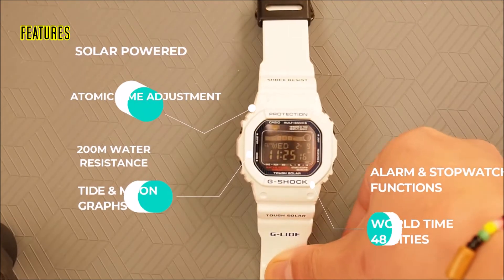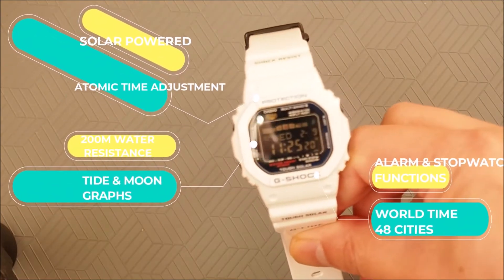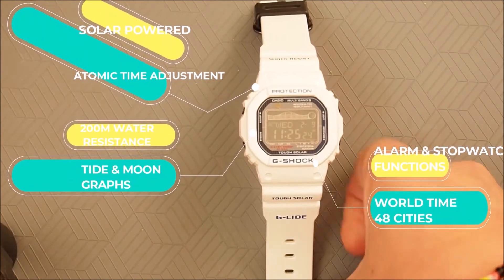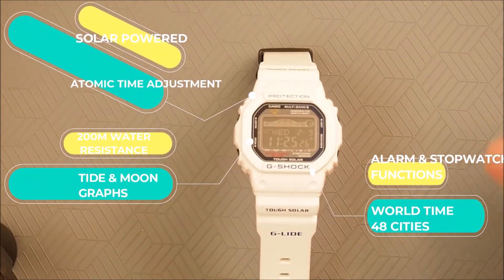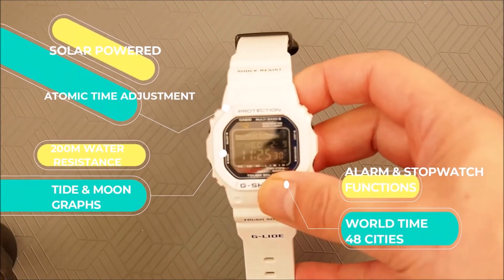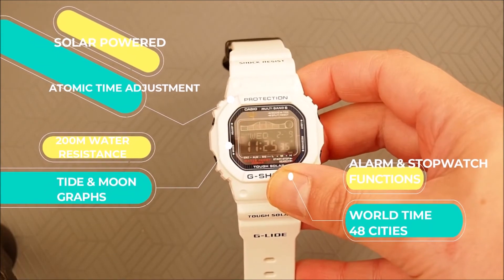The GWX 5600C is solar powered, a feature which Casio calls Tough Solar. It automatically adjusts itself according to the atomic clock, has tide and moon phase information, is water resistant to 200 meters, and of course has various stopwatch and alarm functions.